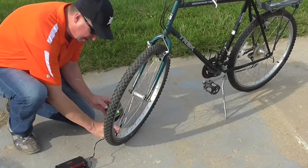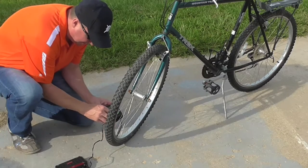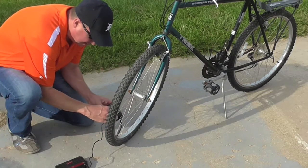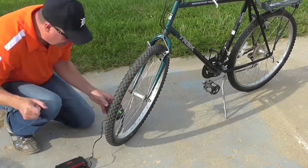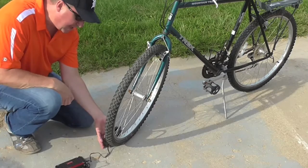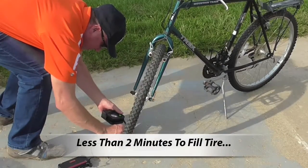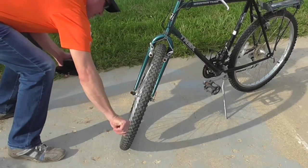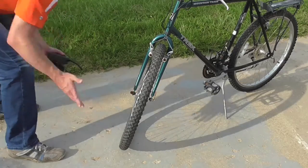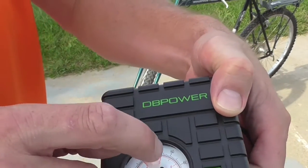It screws on. I can take the plastic — there's protective plastic over that, I'll deal with that later. It will just hang from there, and to turn it on, it's plugged in, just push the green button. It went to 50. The tire says between 40 and 65, so 50 seems like a good number. The gauge went right there to 50.